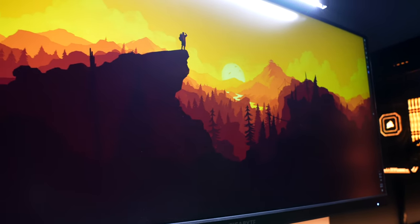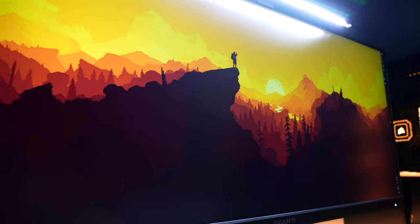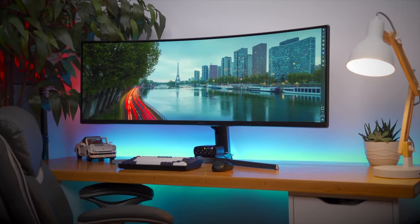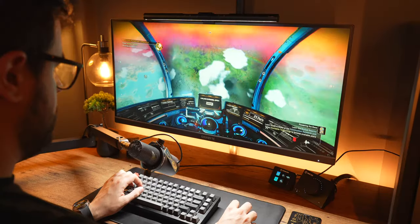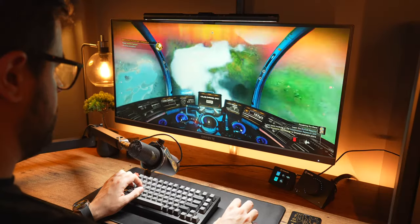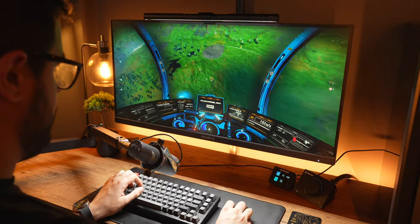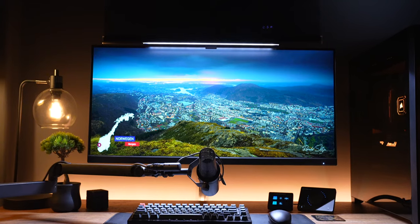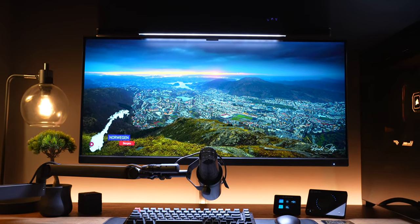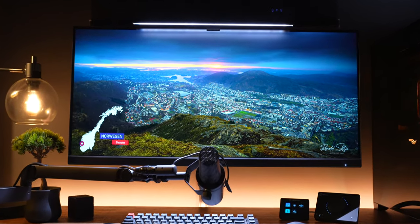The ultrawide is a Gigabyte M34, the flat model, not the curved one, and I'll leave links to everything in the description below. I used to have that 49-inch Samsung super ultrawide, but given the size of this room and the minimal space I was working with, it just wouldn't fit. Thankfully this monitor is just big enough to give me a nice immersive gaming experience at a higher resolution than that super ultrawide. Colors are fantastic, it's sharp, and I have it mounted directly to the wall to clear off the desk.